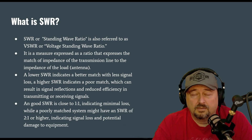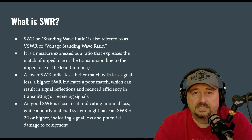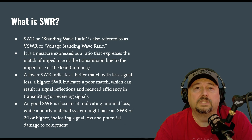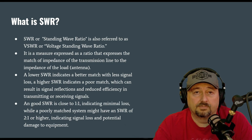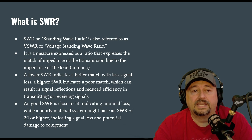Most modern radios have some kind of foldback mechanism so that when they detect a high SWR condition, they lower their power output levels to protect the final amplification stage. That's a good thing. But older radios don't have that, and it can cause some havoc for you.